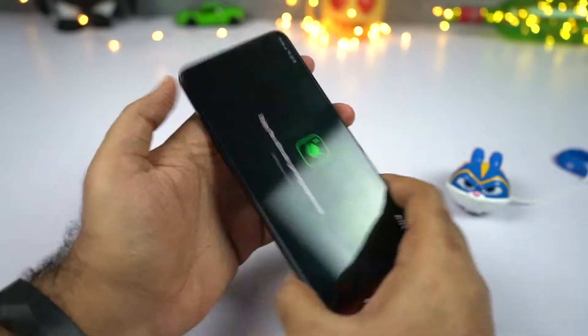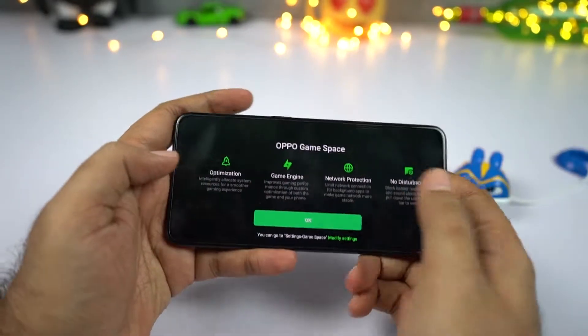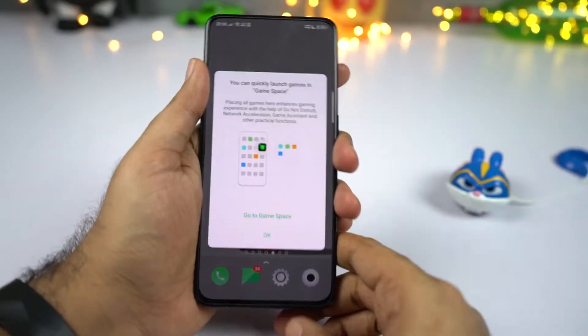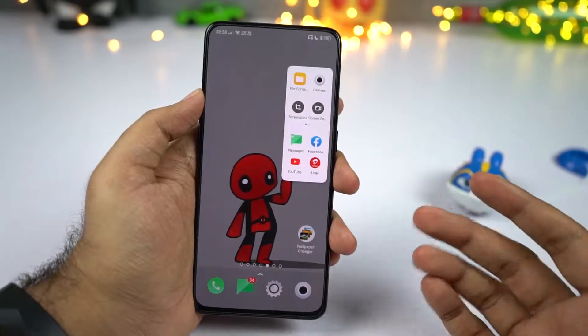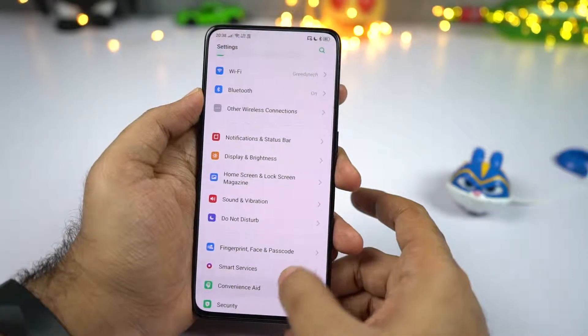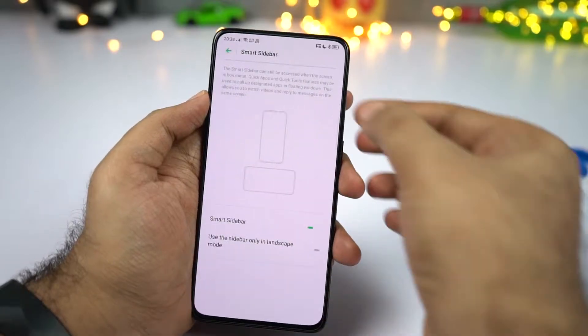Even while playing games or using any application in full screen landscape mode, you can swipe from the left side to bring up the smart bar. If you don't like it and want to disable it, go to settings, then convenient aid, select smart sidebar, and disable it from there.